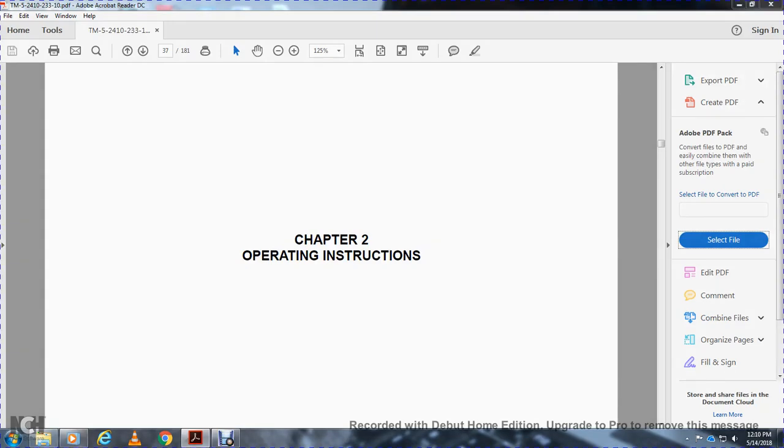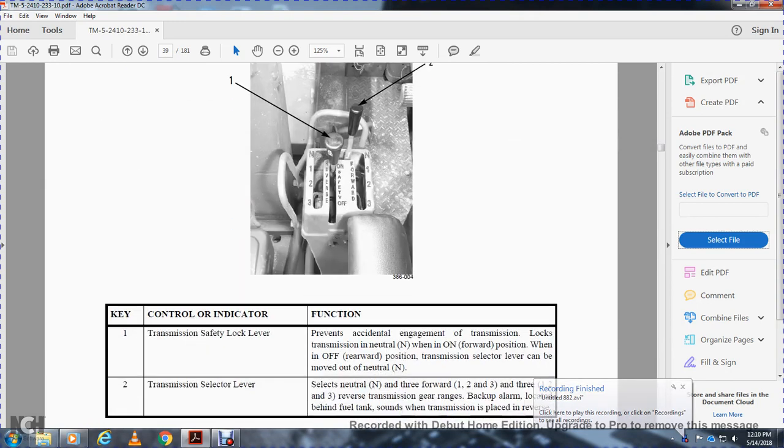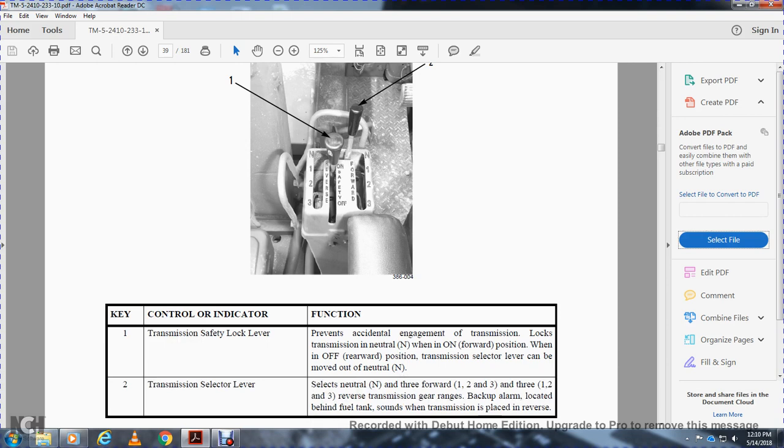Chapter two, operating instructions. The operator controls for the D7S and D7F tractor are described in this work package. Controls and indicators: the transmission safety lock lever prevents accidental engagement of the transmission. When in the on position and forward position, the transmission selector lever can be moved out of neutral. The selector has neutral, three forward, and three reverse transmission gear ranges.